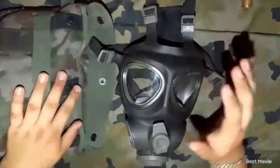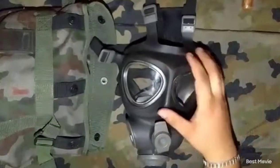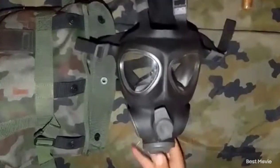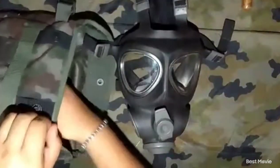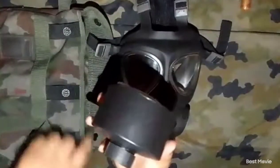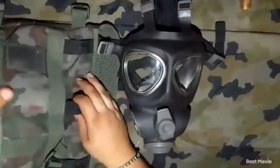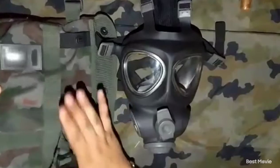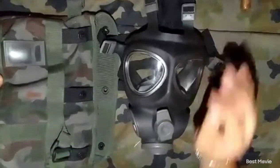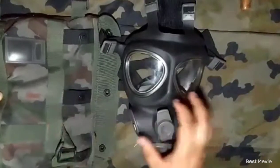Hello everybody! Today we are going to be looking at the M95 mask. It is a 40mm gas mask. I don't think this is the original bag with which they are sending them. This is what I think is the Slovenian army bag for them.